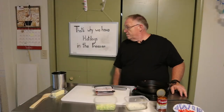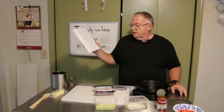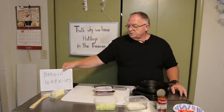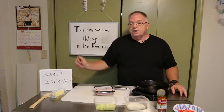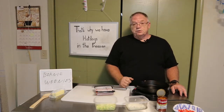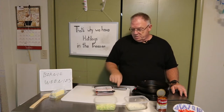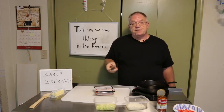Hello and welcome to 'That's Why We Have Hot Dogs in the Freezer.' Guess what — it finally happened! Tonight, or today, or whatever time it happens to be for you when you're watching this, we are going to use some of the hot dogs that I had in the freezer because I forgot to thaw anything for dinner.